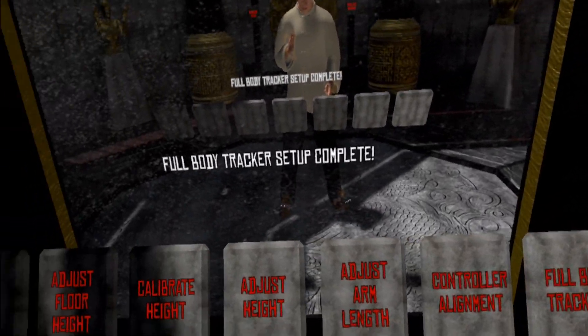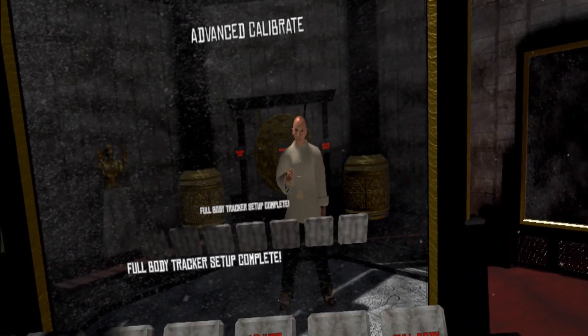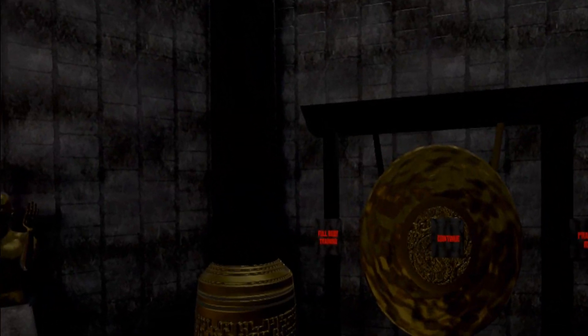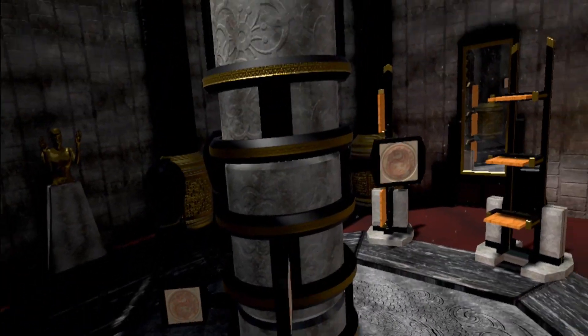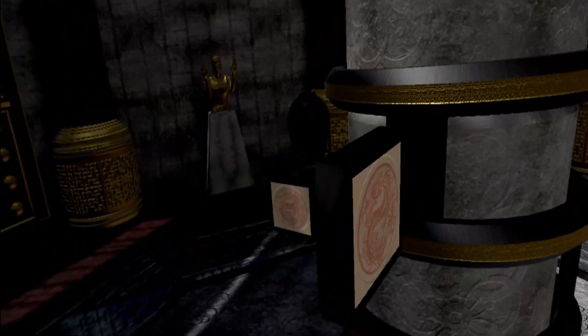You can always go back and set it up again and there are other calibration options if you need them. Assuming you're happy, there's now a new button that appears — the full body training. If you smash that you can go to a secret room with a few things to kick.